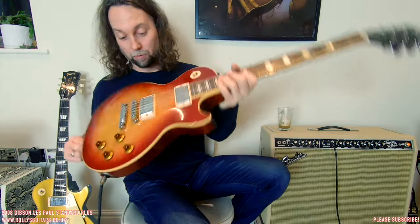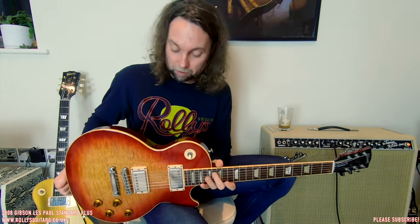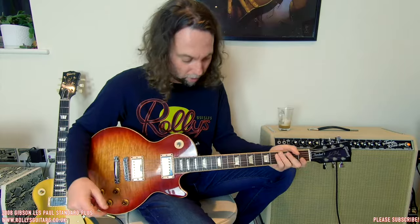First of all, this is not a mint guitar — not at all. This is now 12 years old and it's been played. When people spend about two grand on a Tom Murphy aged — let's be honest, fakely aged — because Mr. Tom Murphy gets a brand new Gibson and beats it up to make it look old, and people are willing to pay more than two grand for that job. I prefer these sort of things. This is a genuine, honest guitar, aged by life — aged by Mr. Life, for free.